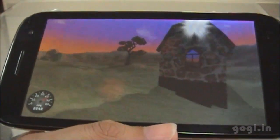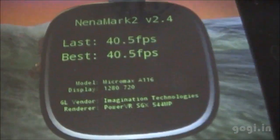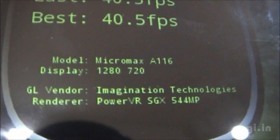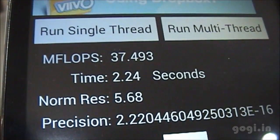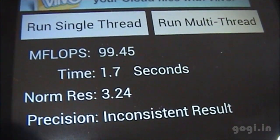The Nenamark 2 score was 40.5 FPS. Linpack single thread scores were 34, 37, and 37; multi-thread scores were 82, 114, and 99.